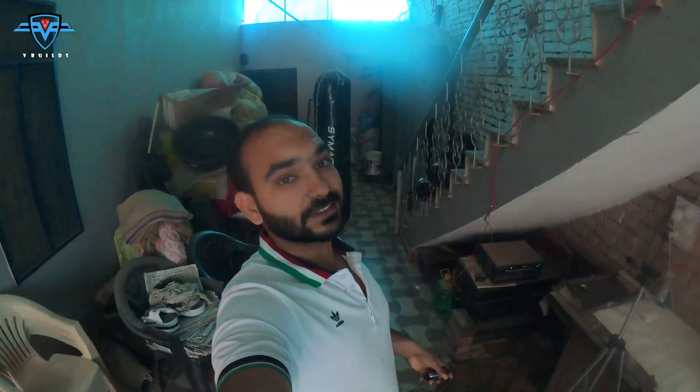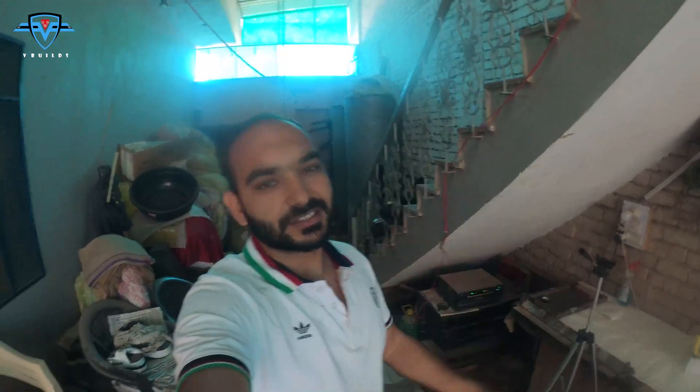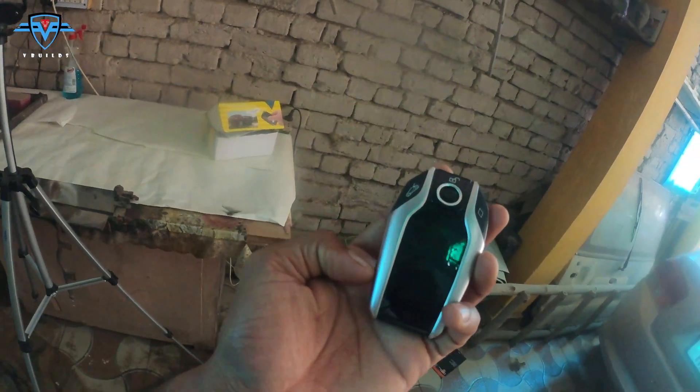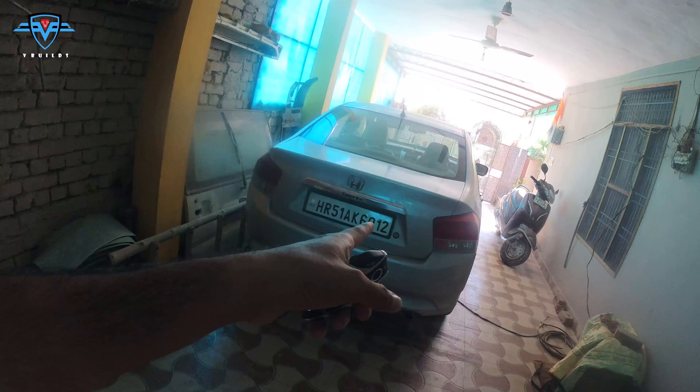Hey guys, welcome back to another episode of We Builds. Check this out — I have this beautiful key in my hand. In this episode, I'm going to show you this keyless entry push start button system which I will be installing in my car later. This is a beautiful key and when you unlock it, it shows Honda because I got it pre-programmed for my Honda City.